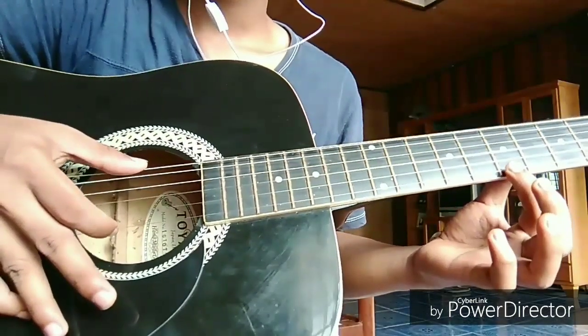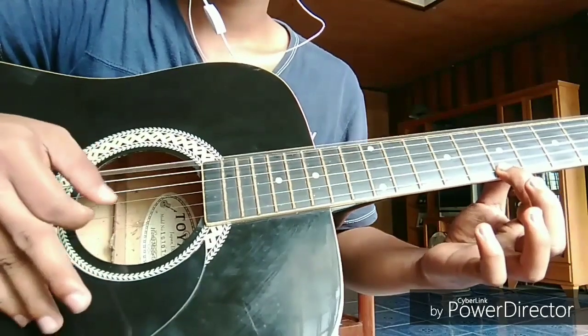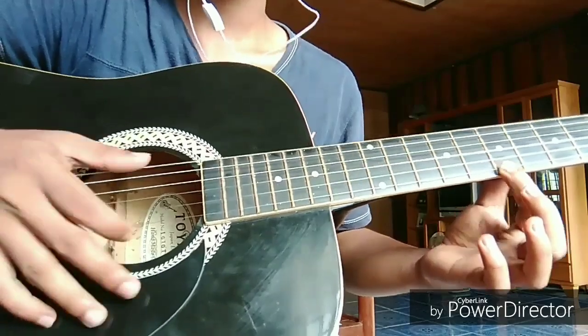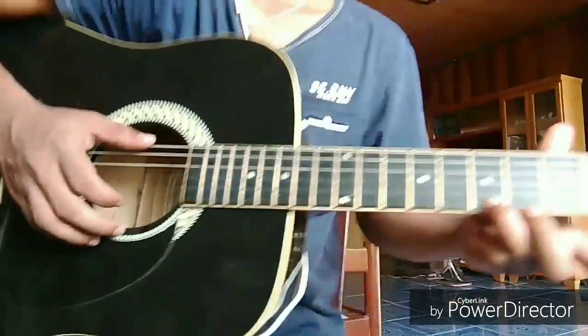To the first string, it must be with the 6th string, then open on the 2nd string and the 3rd string. Okay? I hope you got it guys.